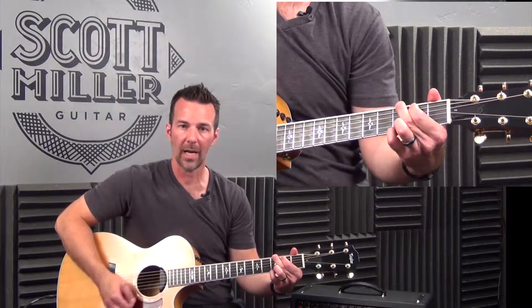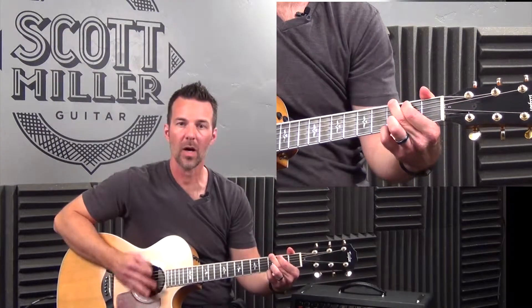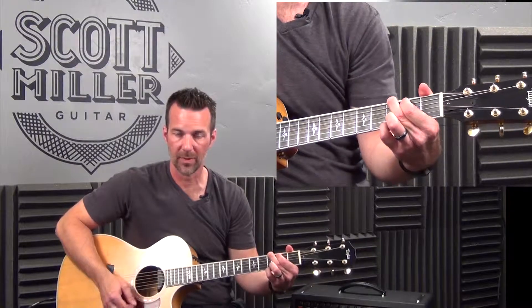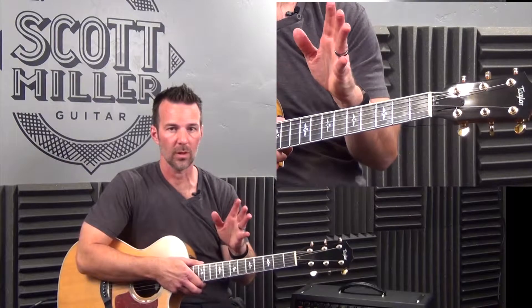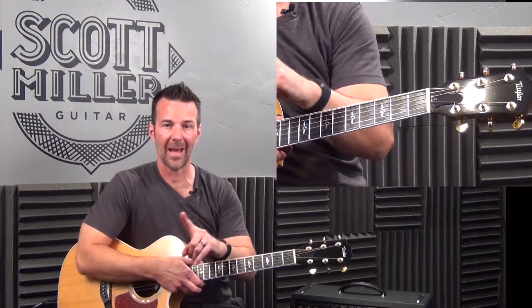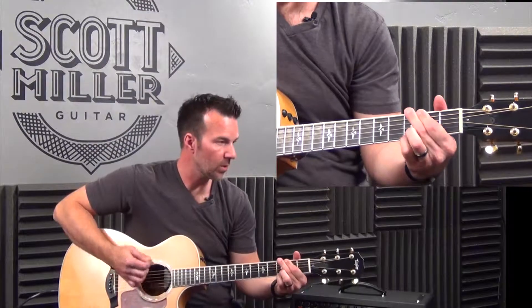So here's the rhythm: one and stop, up, down, down. One and stop, up, down, down — that is your rhythm. We're going to play this four measures together. Remember: quarter note, rest on beat two, play the and of two, followed by two more quarters. Here we go — one, two, three, here it goes.